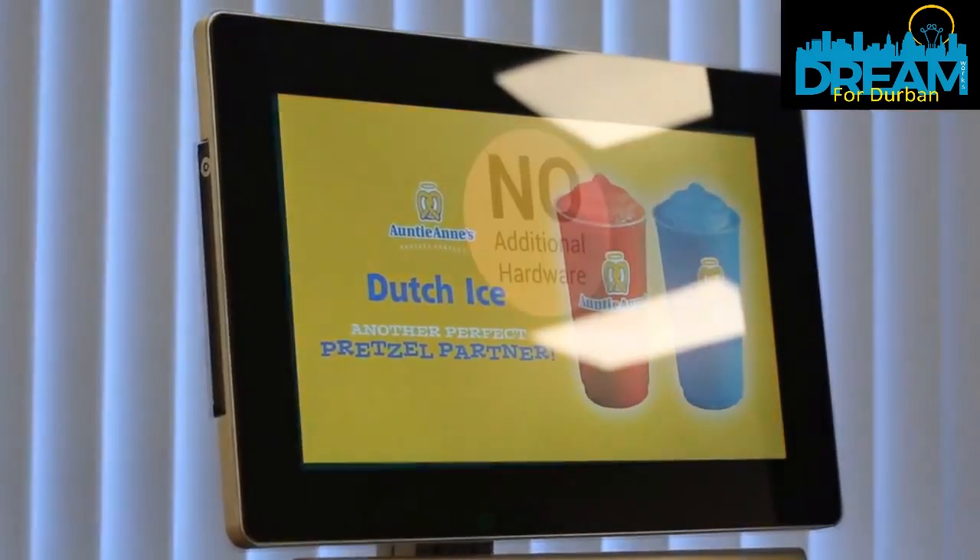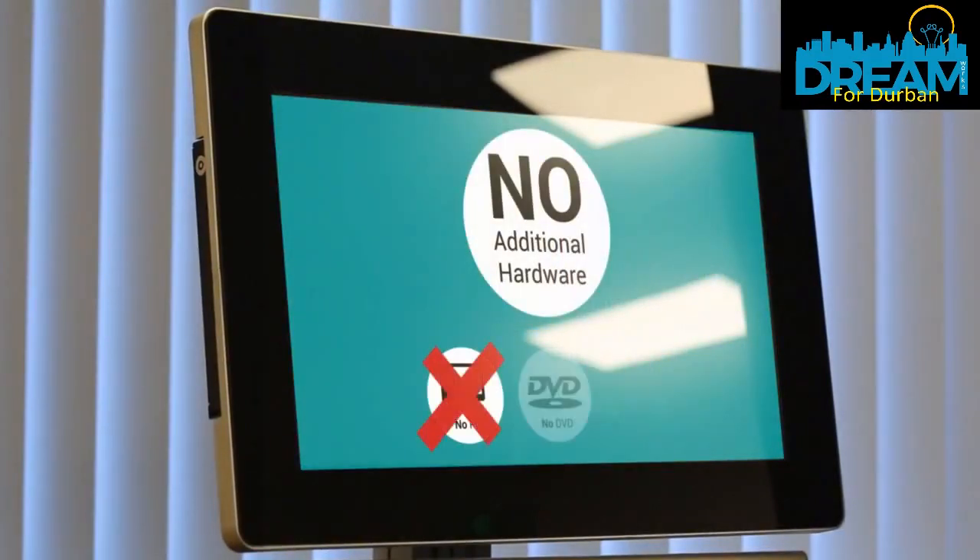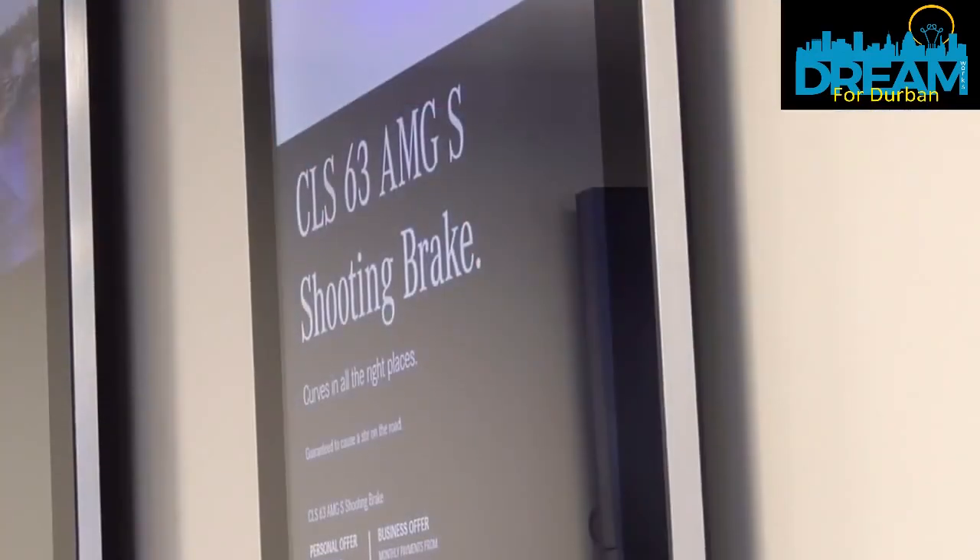Did you see how easy that was? And look — our content is on screen with no additional hardware used: no PC, no DVD player and no software required.